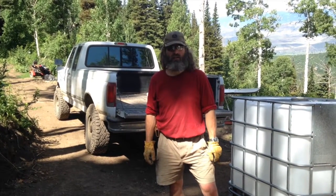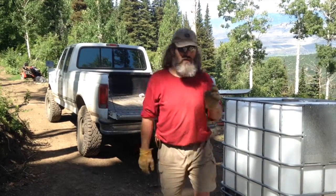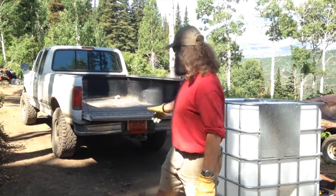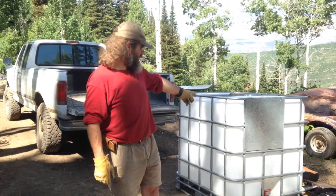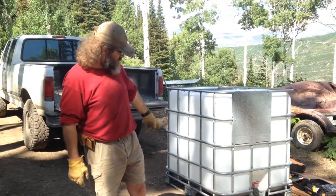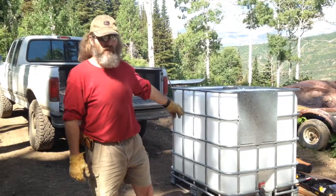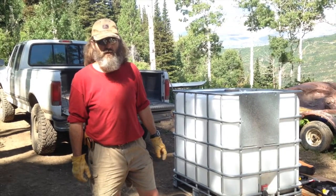Hey there. Part of our homestead's tasks is to get water for our irrigation tank. I've been using the truck and putting the tank in the back of it. I was never quite right about the axle on the truck — it doesn't weigh that much, but it's 8.3 pounds per gallon of water.